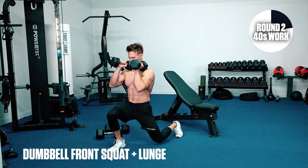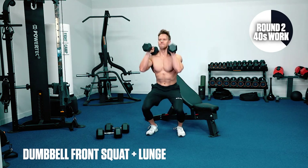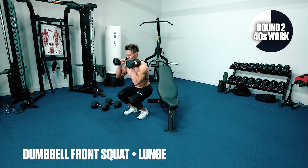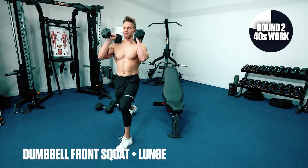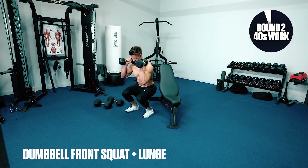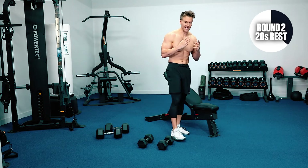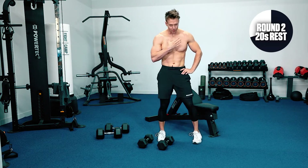Squat and lunge — let's get into that rhythm, find your pace. If you look, I'm not pushing off too hard with my front leg, just enough to bring myself back to that start position. Feeling the big muscles in the legs burning. Five seconds — let's get that last lunge. Stay hydrated, we've got chest next, let's get to our heavy weights.